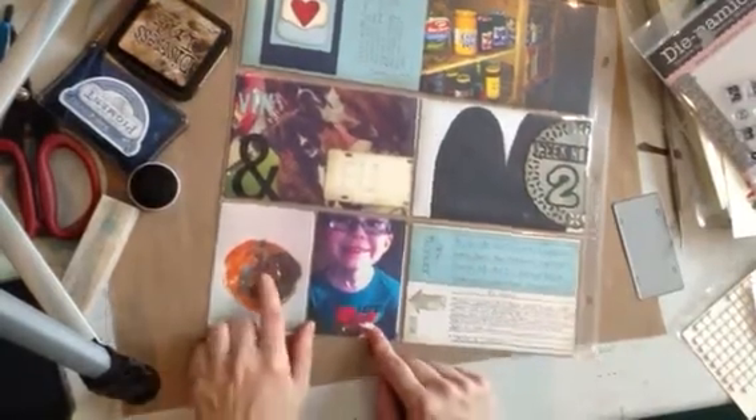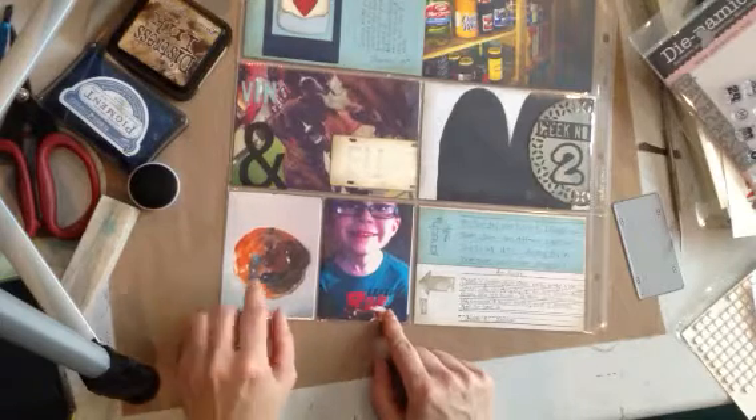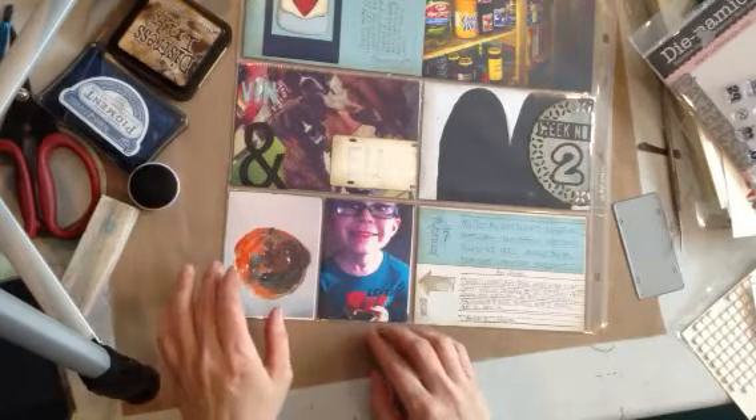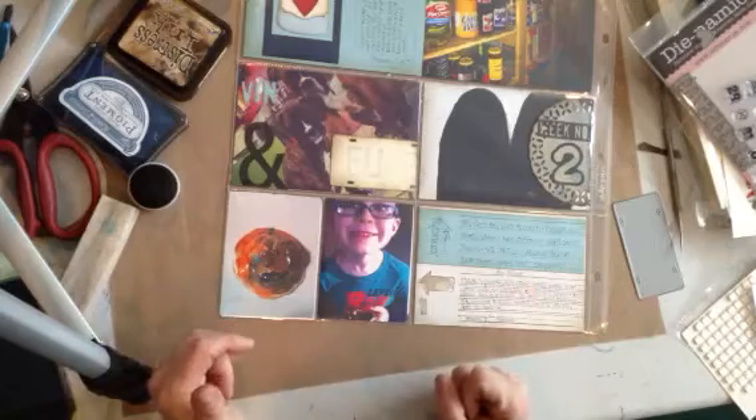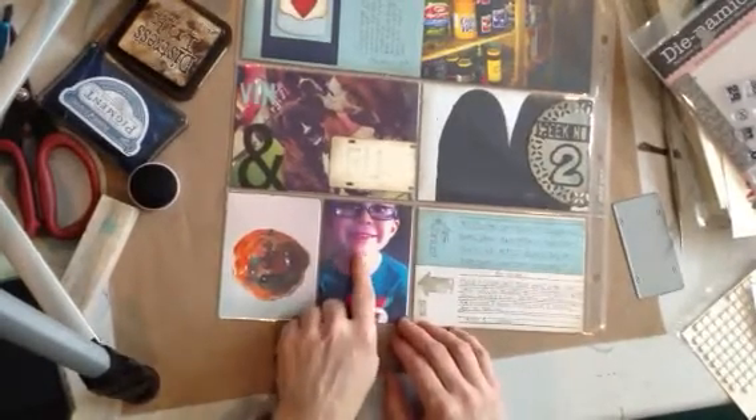And then Caleb — early in the year he made this pottery face which was actually on display at an art show. For some reason it got lost and never got sent home. He finally brought it home the other day so I got to see that, and look how proud he is.